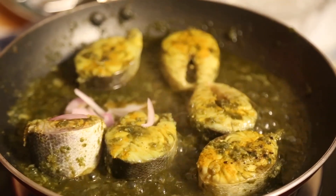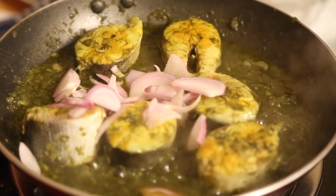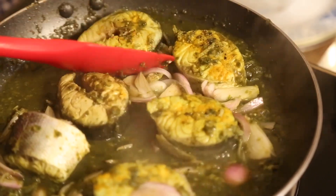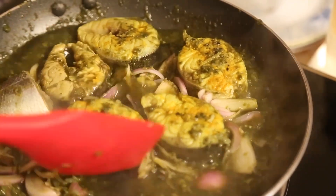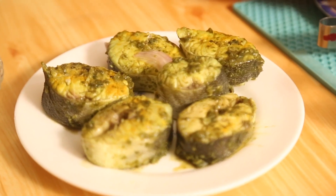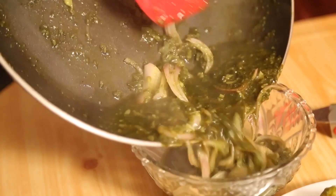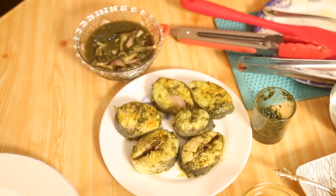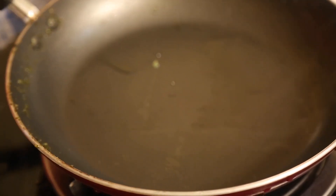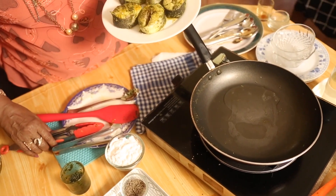Now I am adding onions. The fish has to get cooked nicely. We added the ginger and garlic paste. The fish is already cooked well and I am taking it out. We will keep this sauce separately — yes, this is the sauce that we have done.